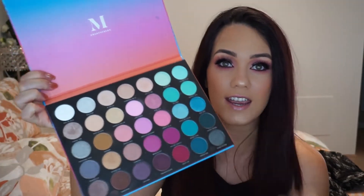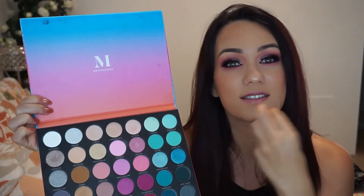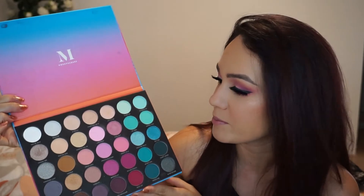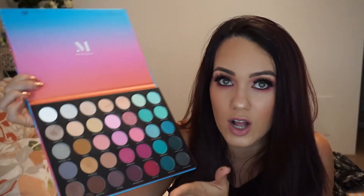I used the Morphe Sweet Oasis palette. I've only used this once on camera before and it was using the aqua shades and I loved that look. So I decided I'm going to try using the pink shades today. I pretty much used all of them because if you've got all these colours, it's only going to make your makeup look more dimensional the more you mix and match. So why not take advantage of having all these beautiful colours in the palette?